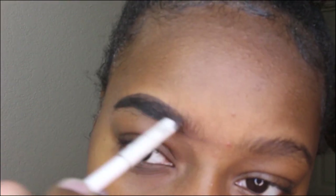You're just going to start in the back. Now you see me using the spoolie and blending it out.